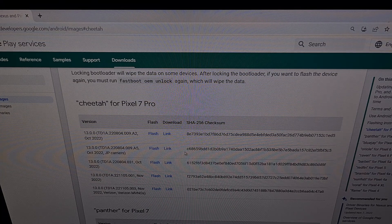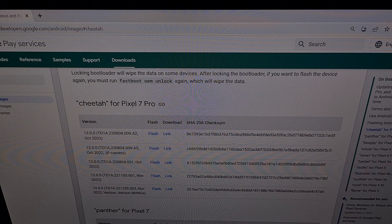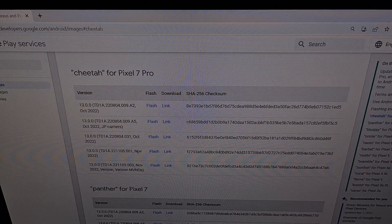We are at the factory images page. We have scrolled down to our specific device, and we're going to find the over-the-air update that we want to install. In this video, I'm going to be installing the November security update. So after that has been found, I'm going to click on Flash.